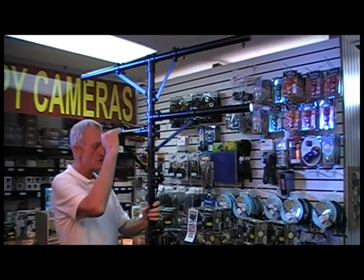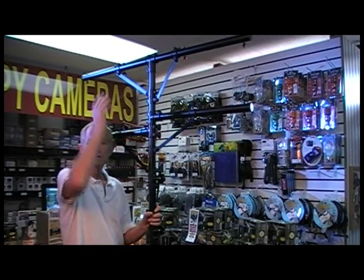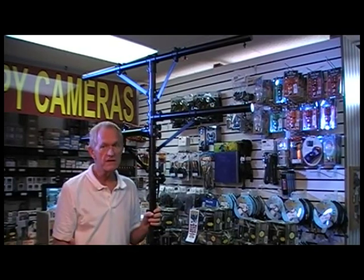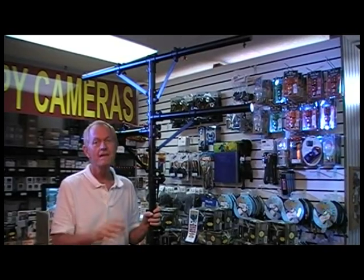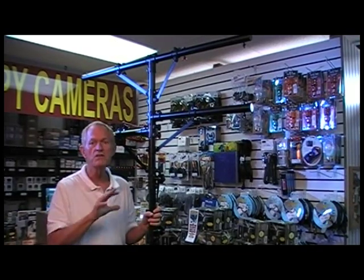First of all, you can get it to go in height anywhere from roughly seven feet on up to 12 feet high. This thing gets very, very tall. You're not going to use that very often, but you are going to be in those situations where you need that extra height. And the higher up you can get, the better your dance lights are going to look. If you have a band, the better you're going to look because the lights are higher — much more effective.